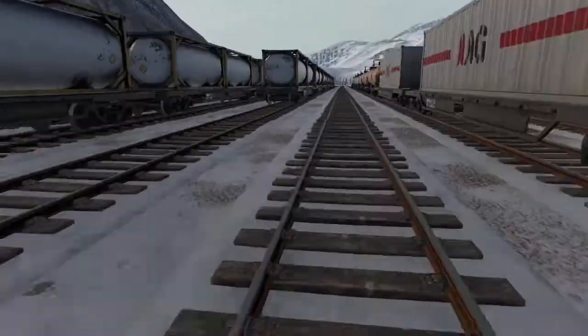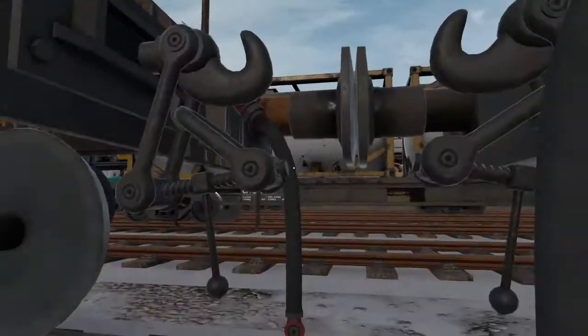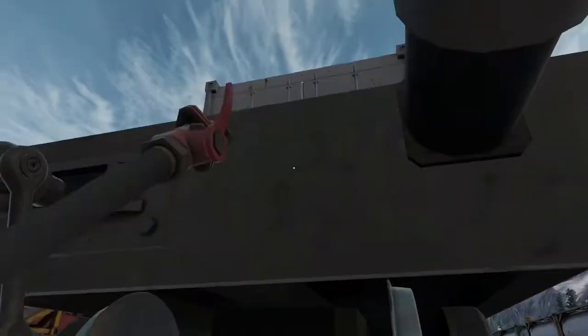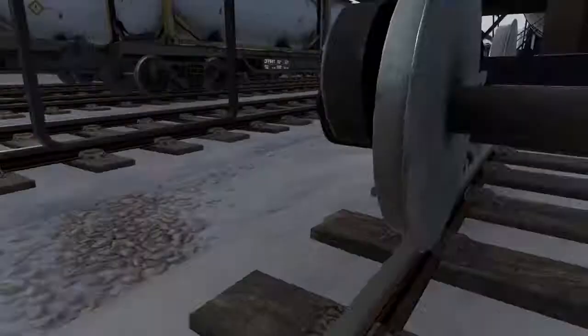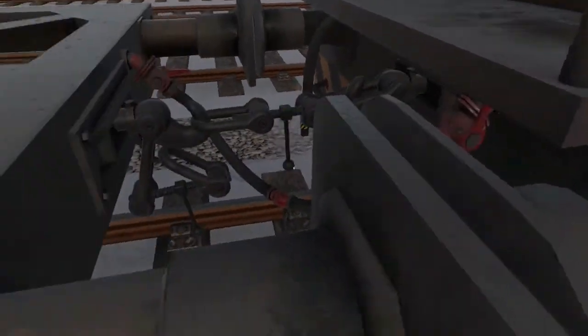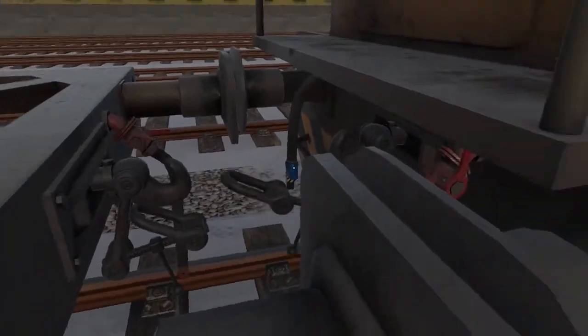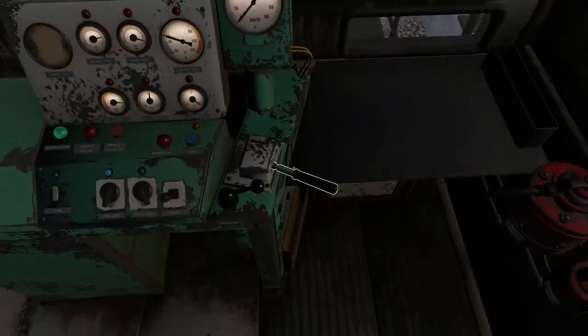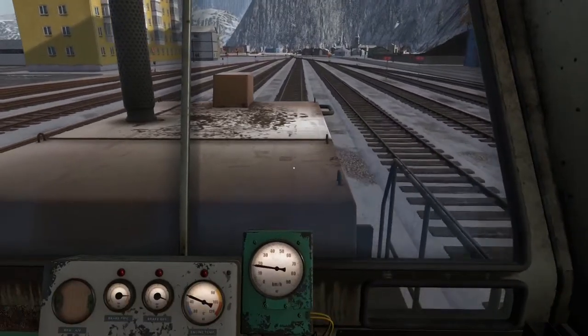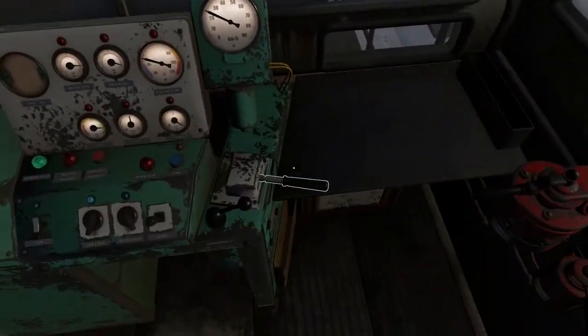Docked. Hook that up, hook that up, that and that. Unhook that. Forward, brakes off, punch it. So yeah, grabbing a second shunter.